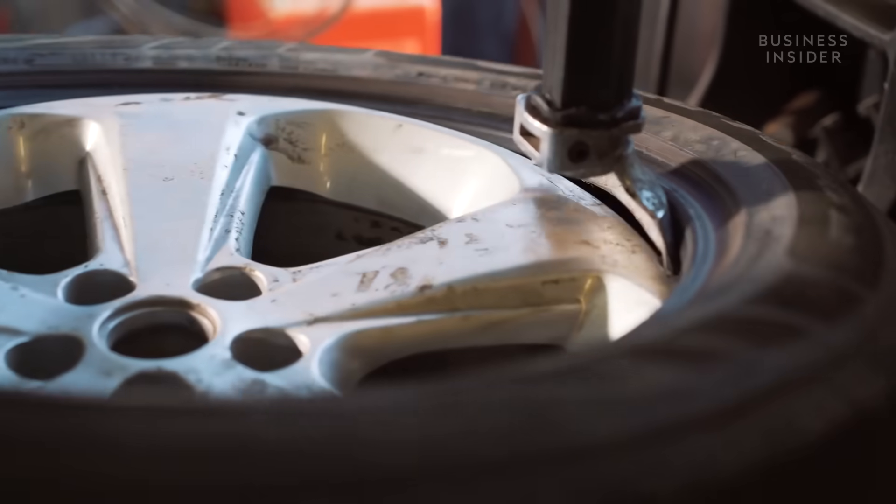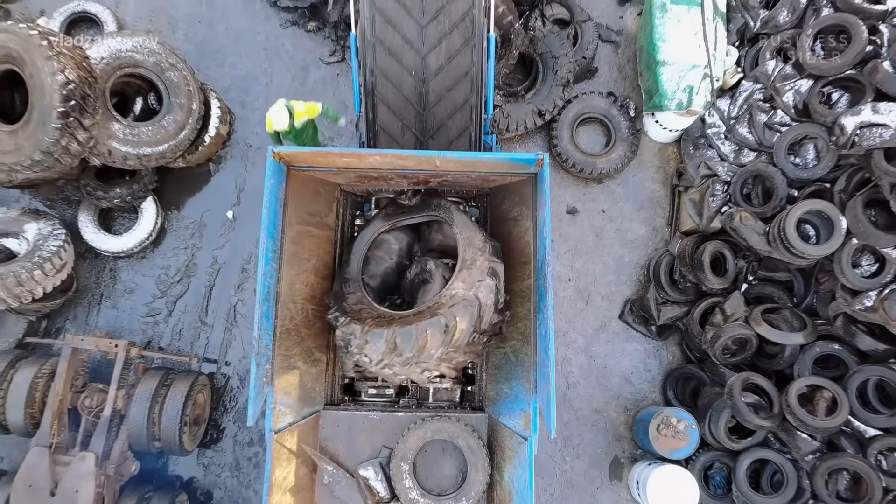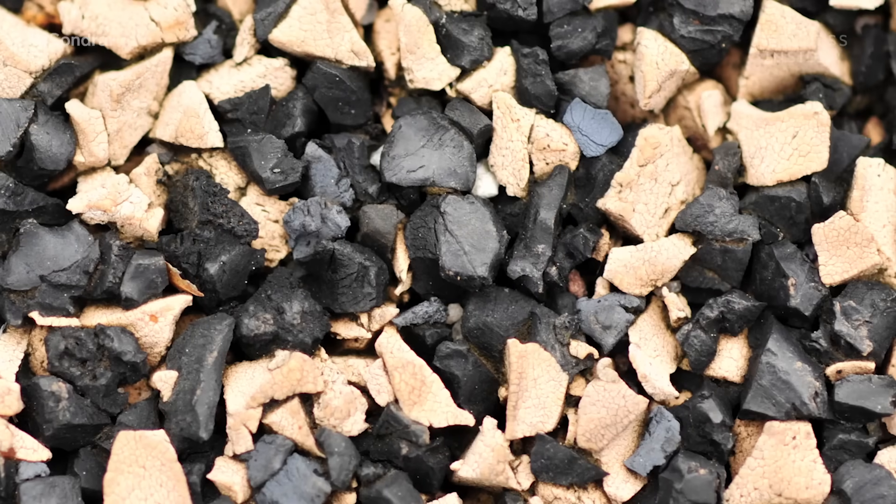When your tire wears out, you take it to a shop where it's tossed out for a new one. The discarded tire is typically recycled, ground up, and chemically broken down to a new tire that uses building material in streets or parks.